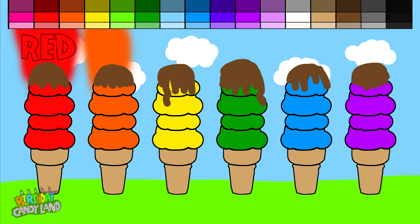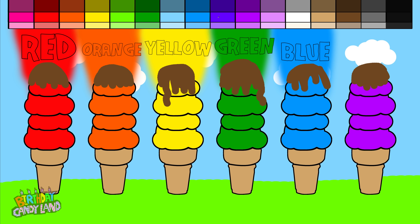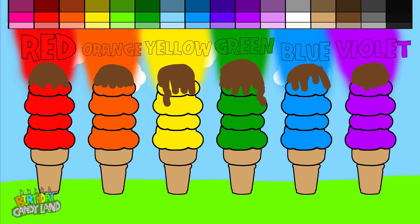Red, orange, yellow, green, blue, violet! Hey kids! Thanks for watching Birthday Candyland! If you enjoyed this video, please give it a thumbs up!